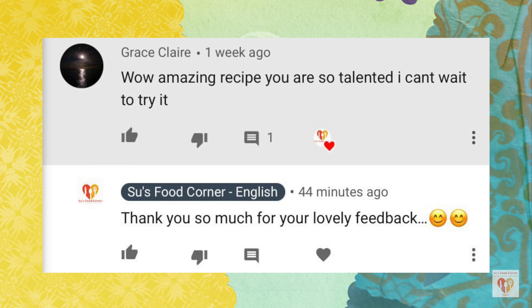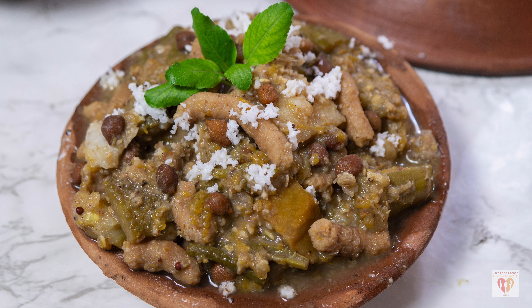Now it's time for the comment of the day. Today's comment is from Grace Claire — she writes: 'Wow, amazing recipe, you are so talented, I can't wait to try it out.' Thank you so much Grace for such lovely words. I hope you will try my recipes. Today's recipe holds a very special place in my heart. I used a stone grinder and no spatula — you can use a normal grinder and spatula and normal cookware, but the process is the same. This is my way of expressing my devotion. If you liked today's video, give a thumbs up, share with family and friends, and subscribe. See you in the next video — till then stay safe, love life, and happy fooding!